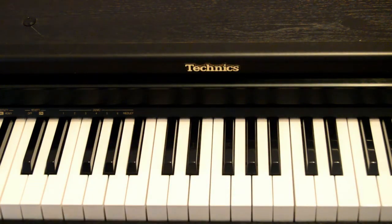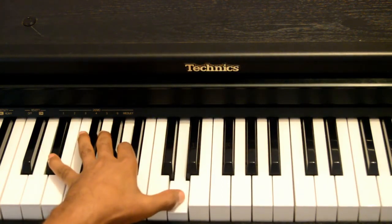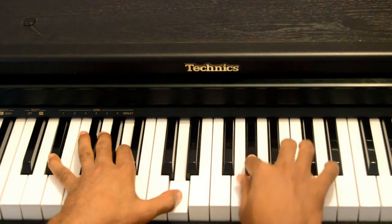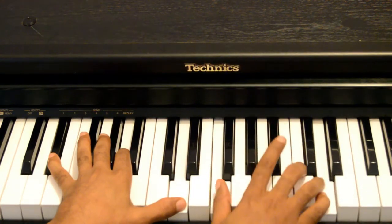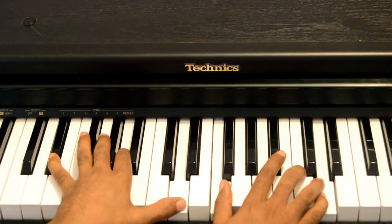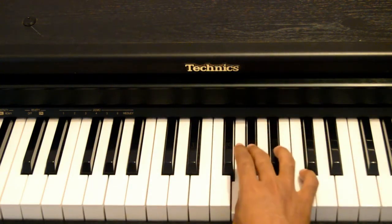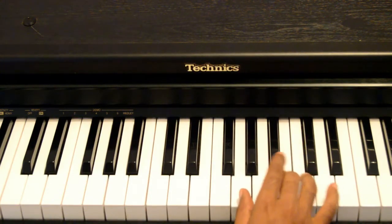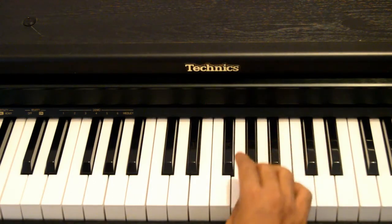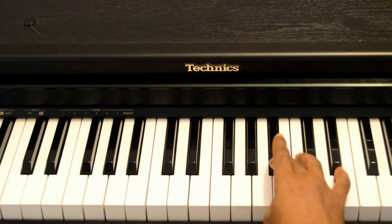Then we continue with that movement again. Left hand is going to play the two tritones, and then you play again from G to G sharp to A. Then we have another movement for both hands. You're going to move chromatically from the G to the B — so G, G sharp, A, A sharp, B.